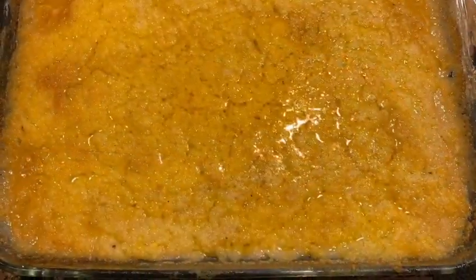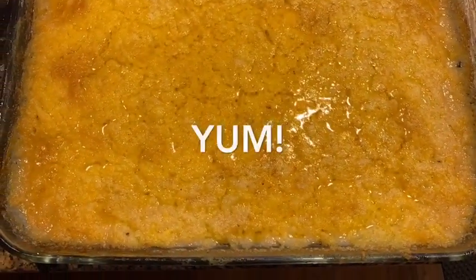It reminds me of my grandmother — that corn was amazing.